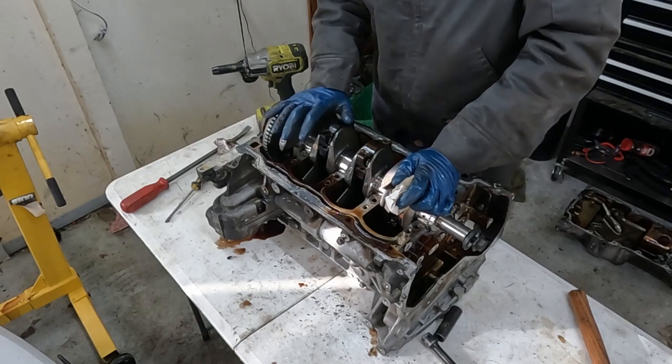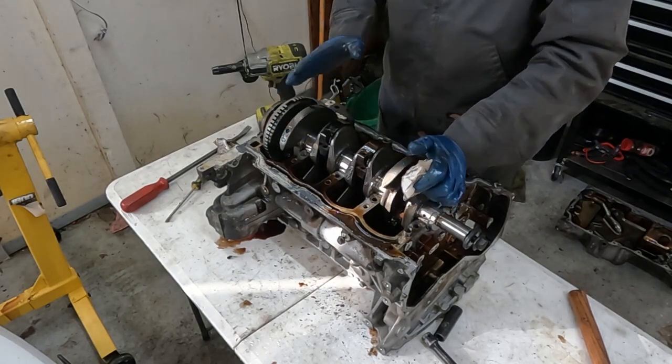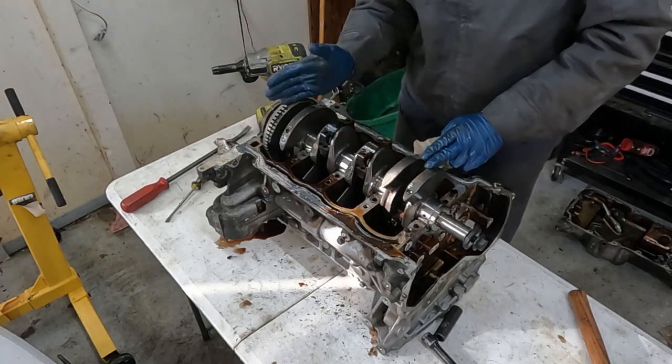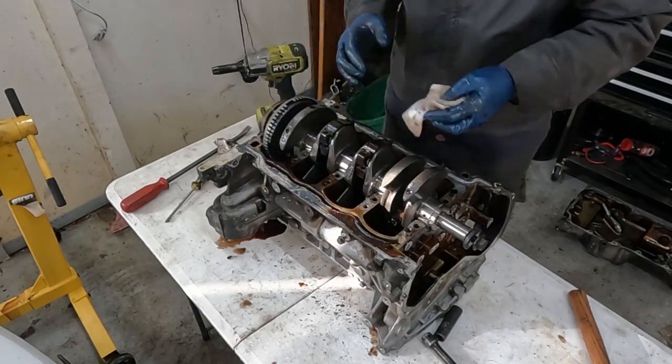We have new pistons and connecting rods that we're putting back in this engine. If you don't, just make sure you mark which one is cylinder one, two, three, and four, and each cap goes to a specific rod — so you don't want to get them mixed up.